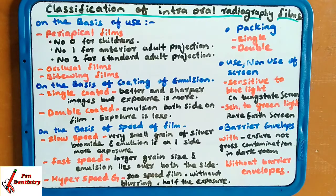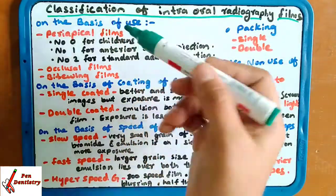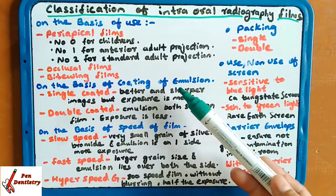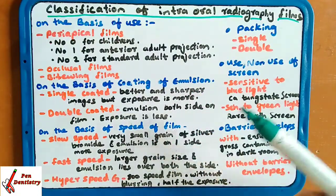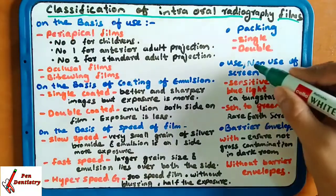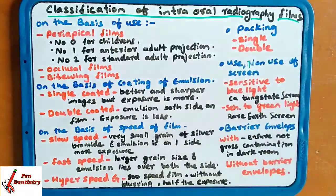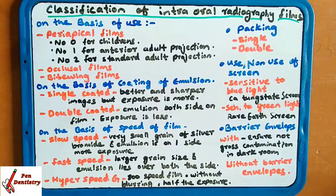Specification of intraoral radiographic films. On the basis of uses, on the basis of coating of emulsion, on the basis of speed of the film, packing, use or non-use of the screen, and barrier envelope.